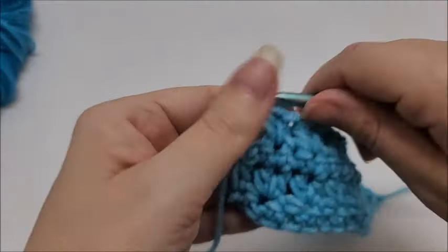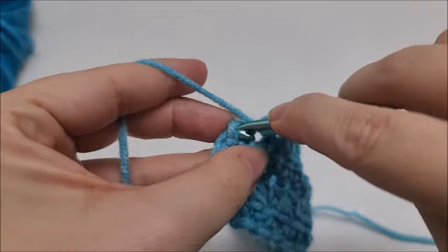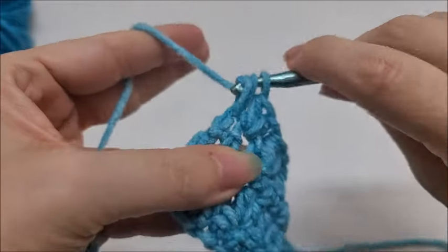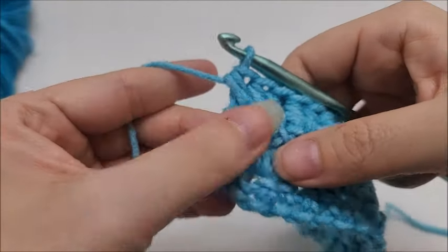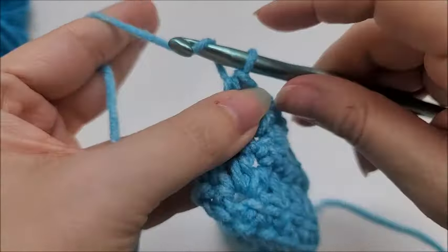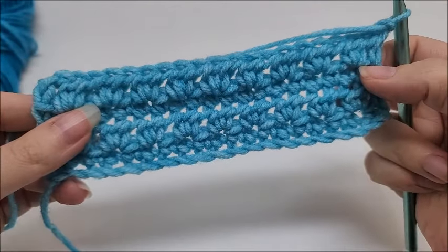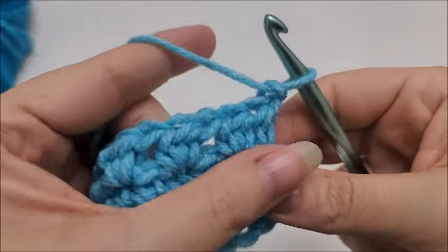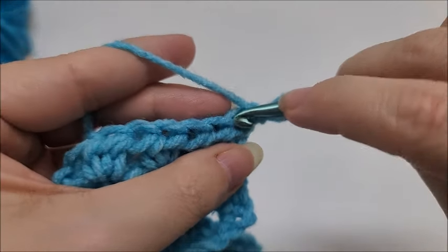When you make it to the last stitch of row four, put a half double crochet into your last stitch and that ends row four — and that ends the repeat rows. So we just keep repeating rows three and four. For row five, repeat row three by chaining one and turning, then put a single crochet in every stitch across, starting with this very first stitch.